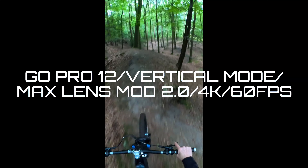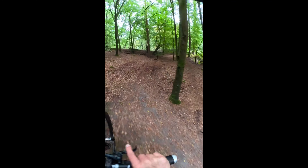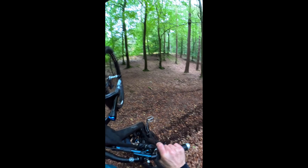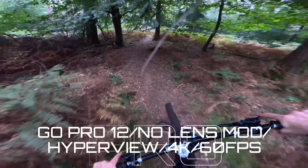GoPro 12 vertical mode - good for Shorts apparently. GoPro 12, no lens mod.